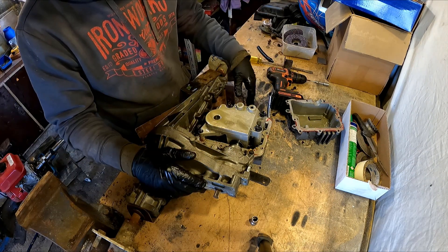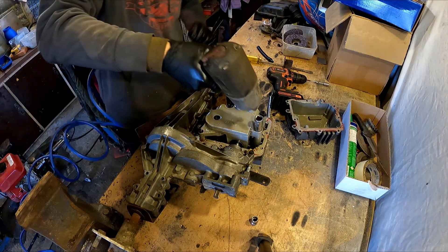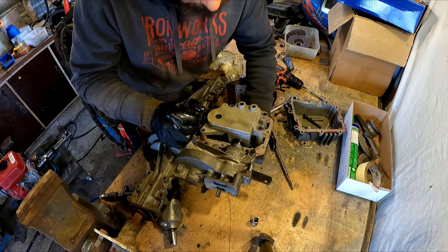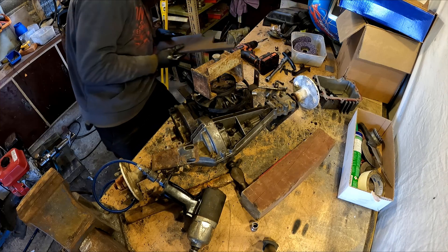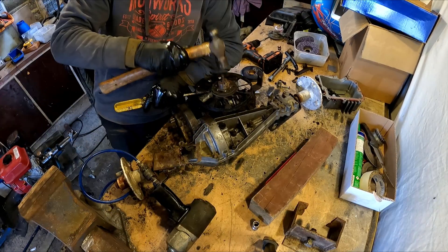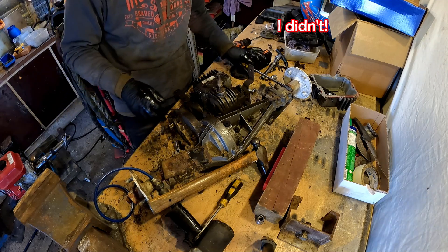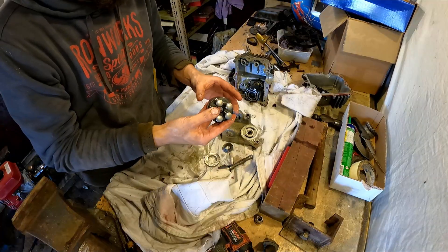Undo these. This is a Tecumseh gearbox which is American, so this stuff's all imperial and I have no tools for it. 14mm fits though. Might have to turn her over and take the pulley off. Metric bolts in the pulley? Behind my puller first - that's lucky. That's how you get that off - probably didn't even need to take it off. The GoPro's been playing up so I don't know if that part got recorded.